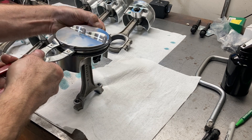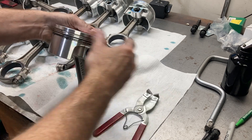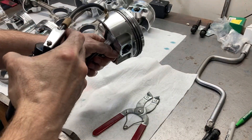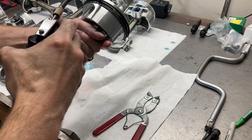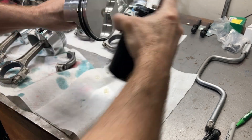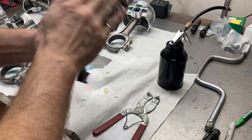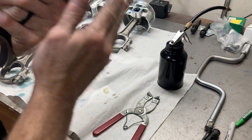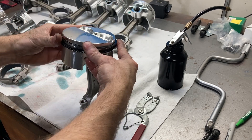A lot of people put a lot of emphasis on how to clock the piston rings, but the truth of the matter is that piston rings spin at about 12 RPMs — so they move as soon as the engine starts running.